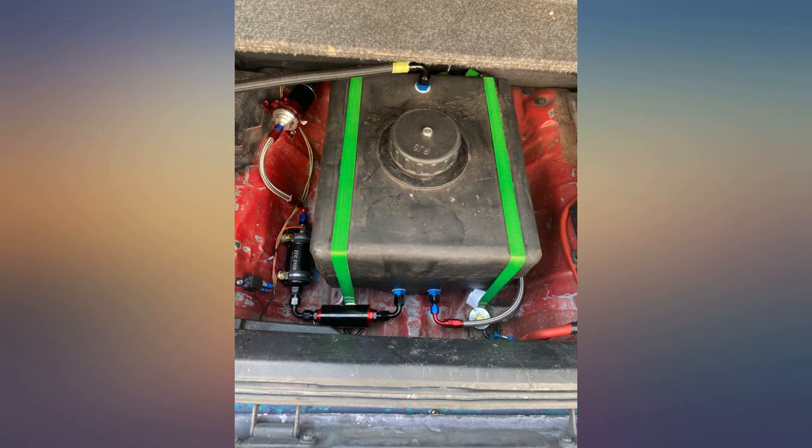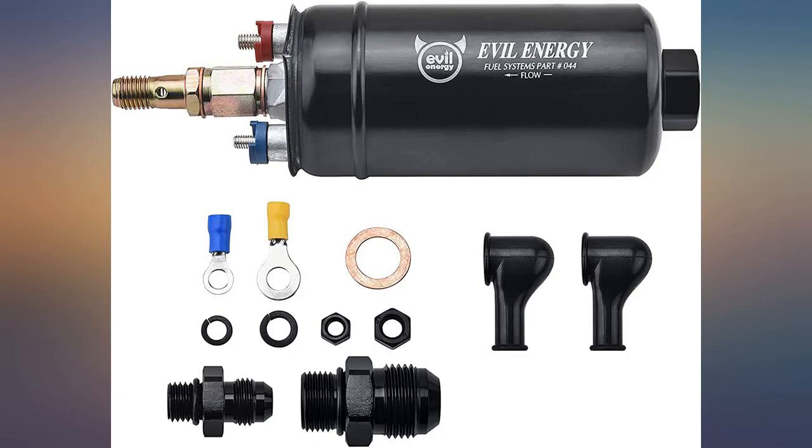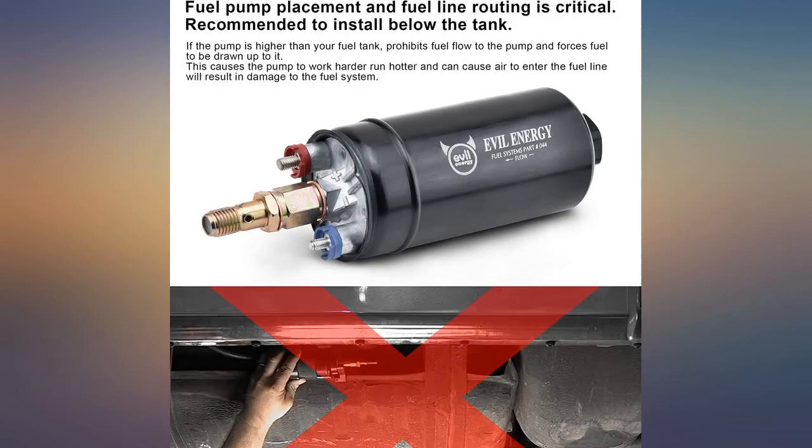Time will tell with reliability. Overall a great little pump. Good strong pump — Evil Energy has everything you need to upgrade your fuel system at a great cost.